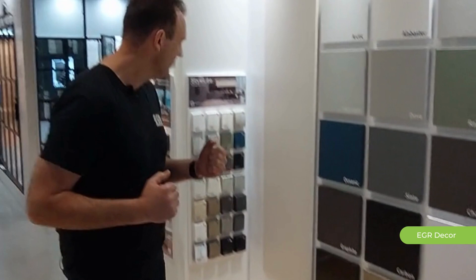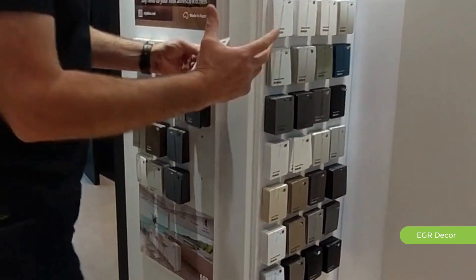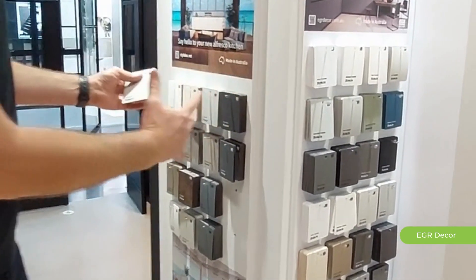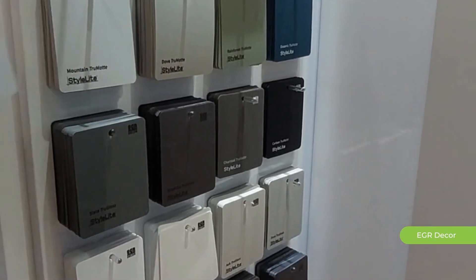Now let me bring you over to our samples. You can come down to the building design center and grab some samples. We actually have our indoor joinery and our outdoor, so you can have matching colors from indoor to outdoor — a fantastic solution.